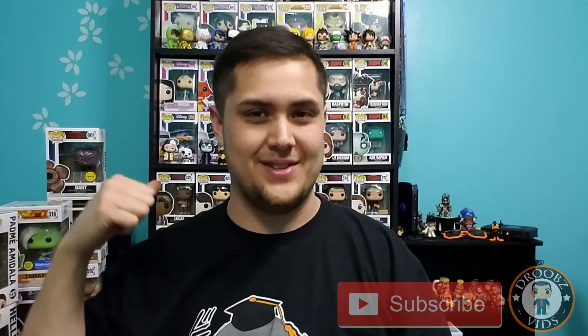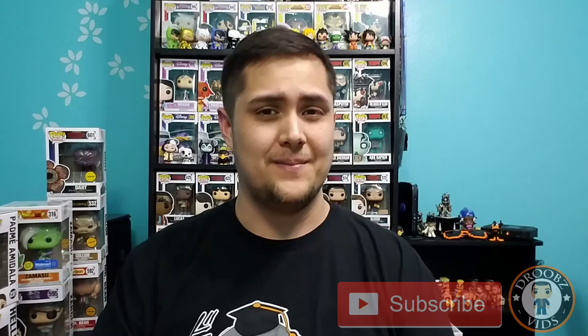I really like these — they're really cool, and this was a great episode. I'm actually shelf shopping right now because I definitely need more shelves — I've got way too many pops for this bookshelf. If you have any recommendations for shelves, definitely let me know. As always, thanks for watching — don't forget to like, comment, and subscribe, and I'll see you on the next video.